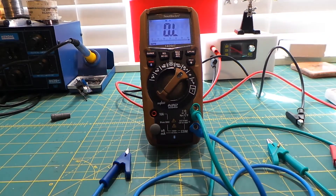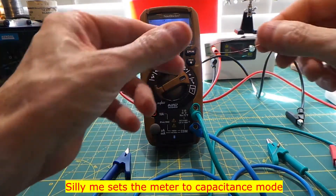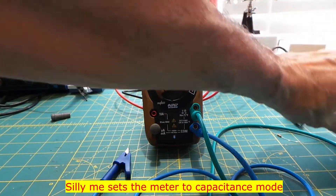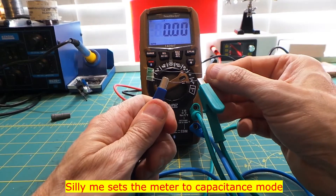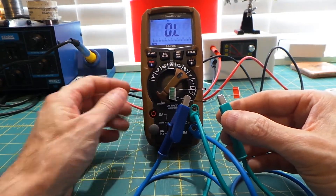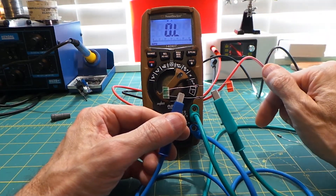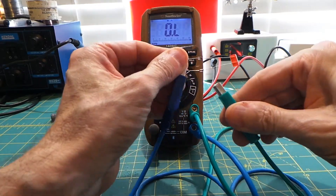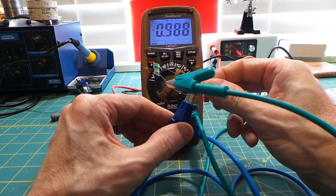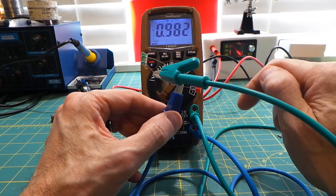Now, want to check a diode? That's easy enough to do — set it for diode mode. A diode only allows current to flow in one direction. As you can see, it's reading overload in one orientation, which would indicate a dead short. When we reverse the leads to the other side, we get a reading, telling me that this diode is conducting electricity in only one direction, as it should. It's a good diode.